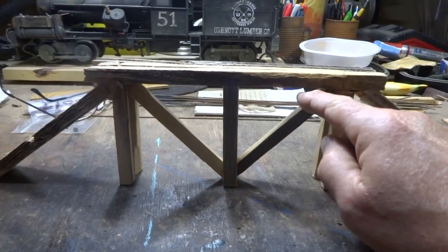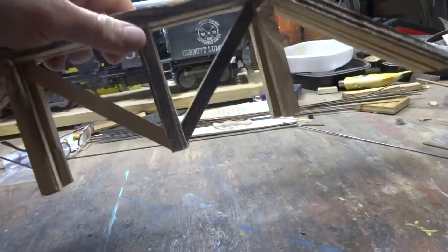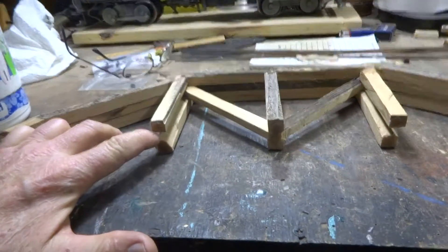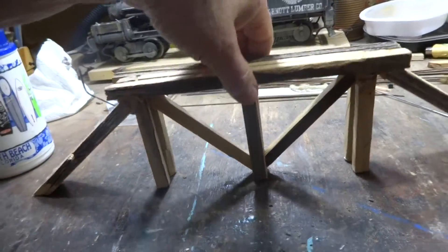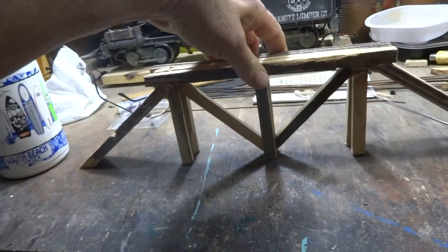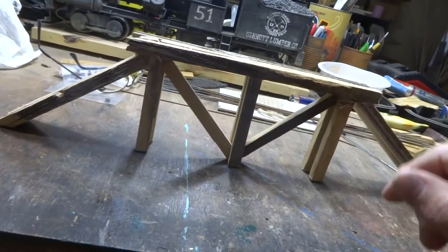I didn't want all of my truss bridges to look the same — I don't want it to look like somebody came in and mass-produced my bridges. So I made my supports on this one straight, but on my next one they're going to be angled. You can see that I use basically two pieces and then I put my cross brace in between them. I'll straighten that out and then take the pretty side and put all the tie rods and bolts in.